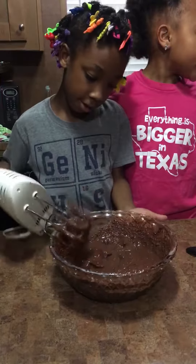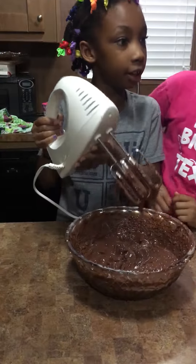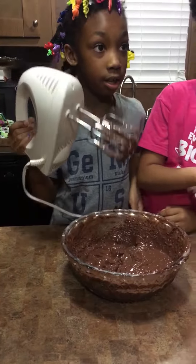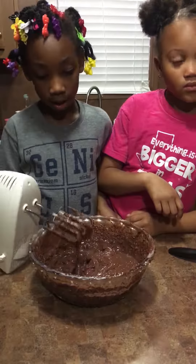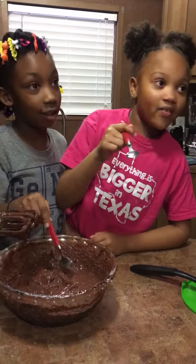Okay now I'm going to be doing the mixes. Let's take it off of there. Put it like this. And then now let's eat.